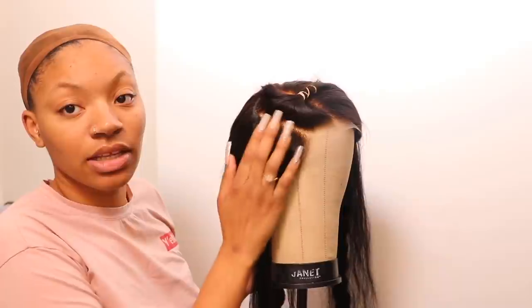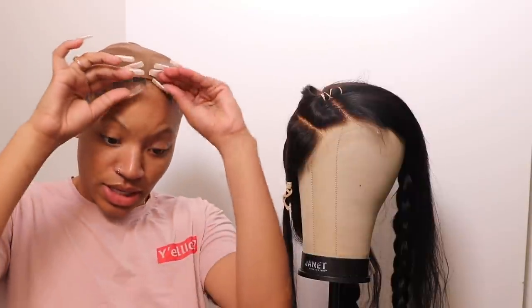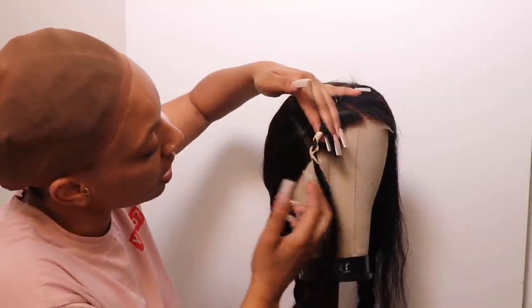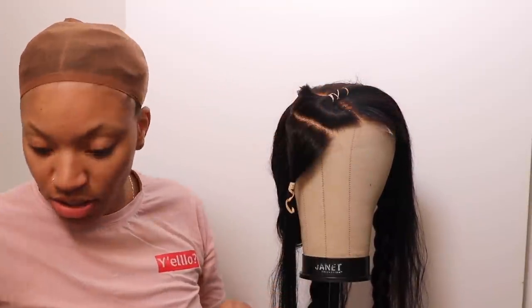Now I'm gonna put on my wig just to see what my wig head is doing with it and figure out my parting situation. That part looks crispy! I got the second little one so I'm gonna cut here, shape that, and then go back in. I need to get my hair scissors. I have not done any plucking or nothing yet, so give it time. Since this is a closure used as a frontal, I'm gonna have to finesse it because it won't have ear tabs, so I'll have to cut along this portion to get it exactly how I want.